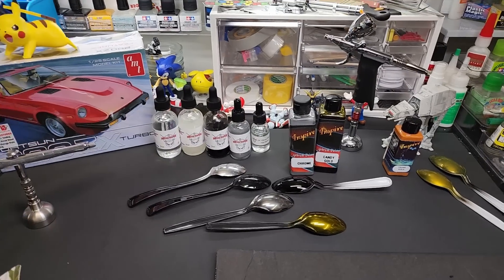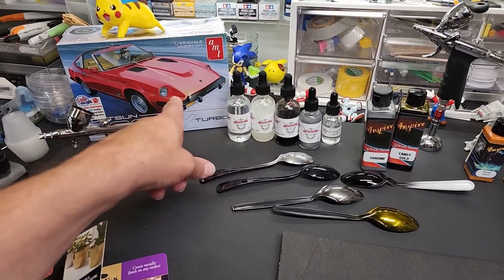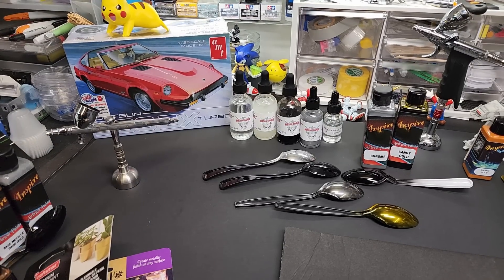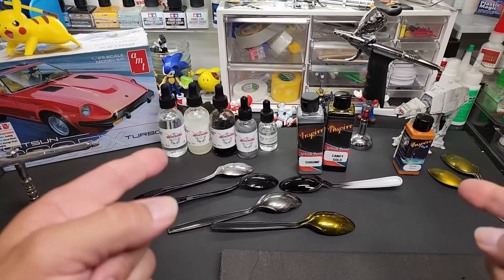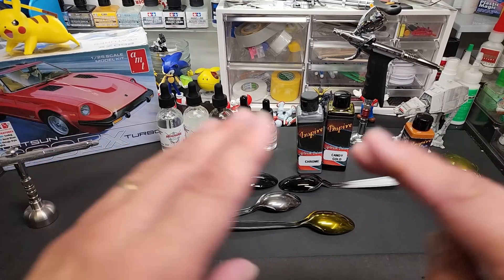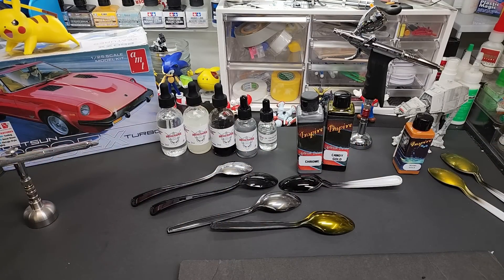I've got an awesome giveaway coming up, probably tomorrow — a Typhoon mixer from Typhoon Racks, that big metal industrial one. You'll have to watch the video to qualify, I won't post it anywhere else. I just got in my Datsun 280Z kit — I'm very excited, it's a new tool. I'm not crazy about AMT models but I am crazy about Z kits, so I added it to the collection. Have a great rest of your weekend — next video is tomorrow, Sunday. Join my Patreon for direct Q&A, only four bucks a month. God bless, guys.